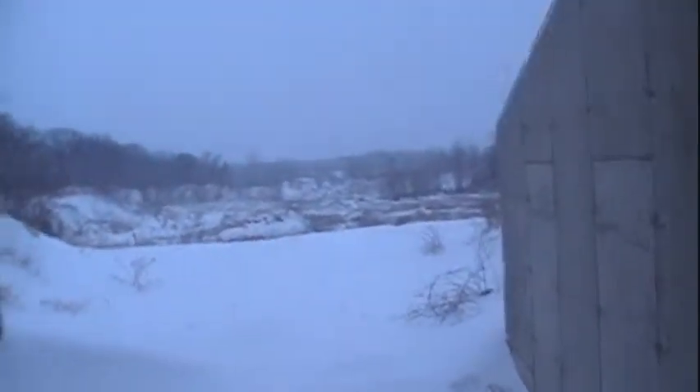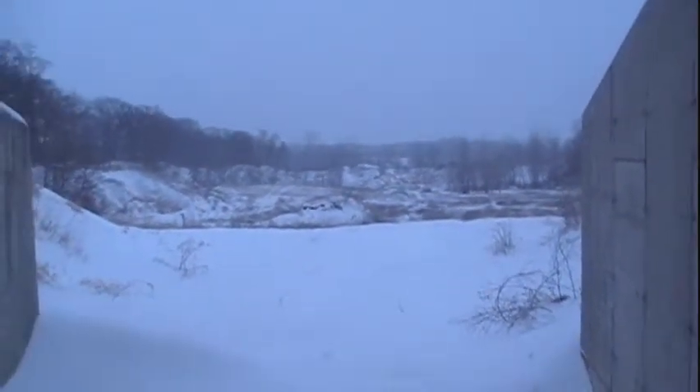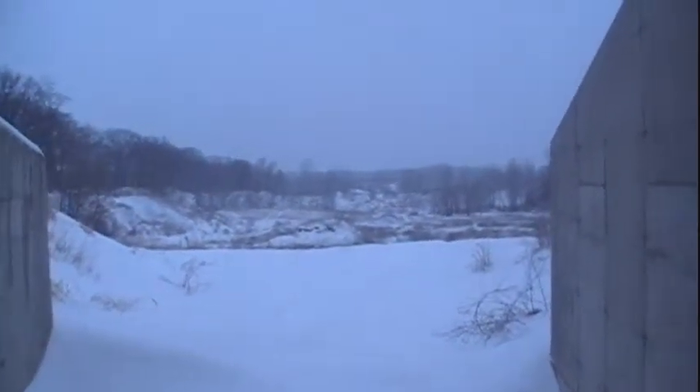I'll bring you over here real quick. I don't know if you'll be able to see it, but there's a steel plate way, way out back there — that's the 400-yard target. You can see it's about a chest-size target on a human, maybe a little shorter. That shows you how much distance the .17 covers if you practice and know your windage and yardage.